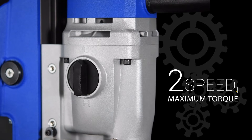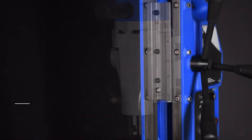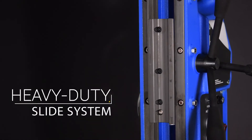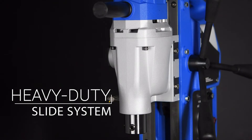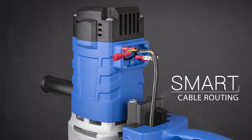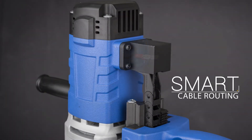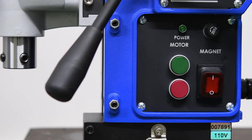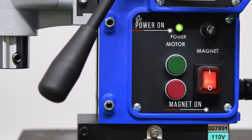A powerful 2-speed gear delivers maximum torque, paired with a heavy-duty slide system for stable and precise drilling. Smart integrated cable routing protects lines from damage, and ergonomic control arrangements are complemented by an integrated red or green visual indicator for power and magnetic adhesion.